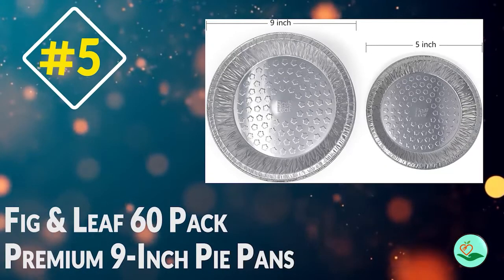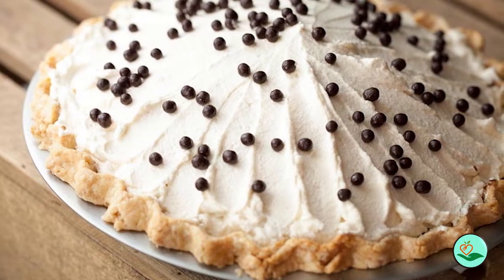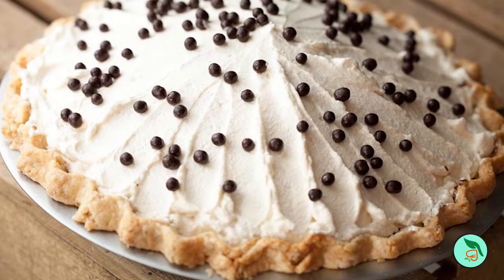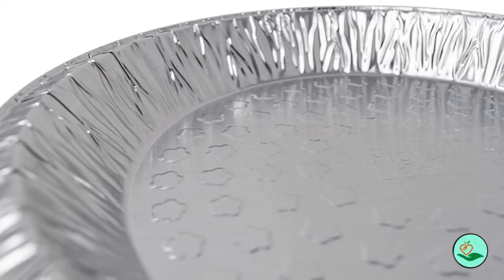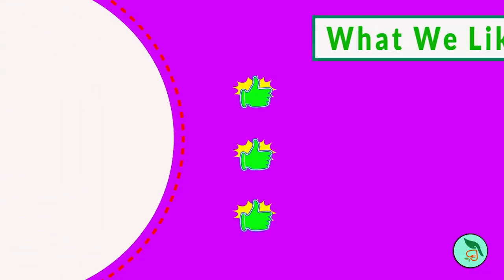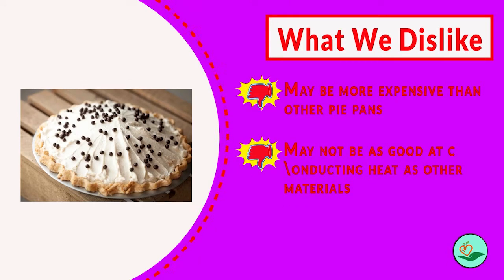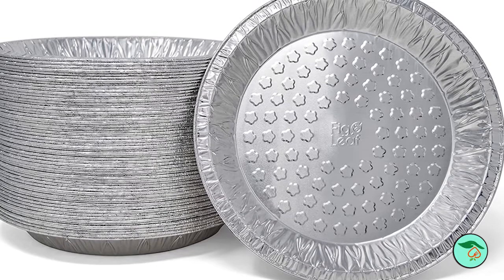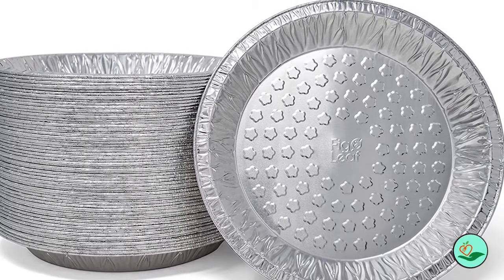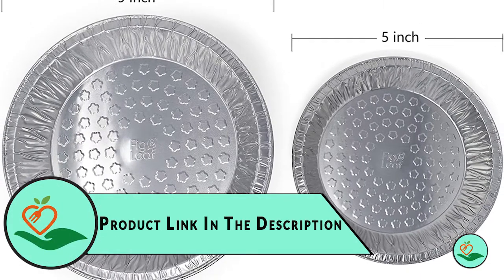Number five: Fig and Leaf 60-pack premium 9-inch pie pans. Looking for an affordable yet high-quality pie pan? Made from premium quality aluminum foil, these heavy-duty tin plates are perfect for tarts, quiche, and pies. The full curl lip holds your crust in place and ensures pies stay in one piece, while flat bottoms encourage even baking, reheating, and freezing. Easy cleanup and disposable design make them a breeze to use — perfect for fundraisers, school events, birthday parties, or holidays like Christmas and Thanksgiving.